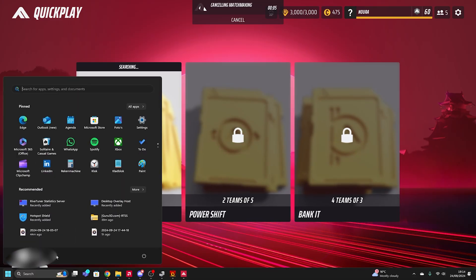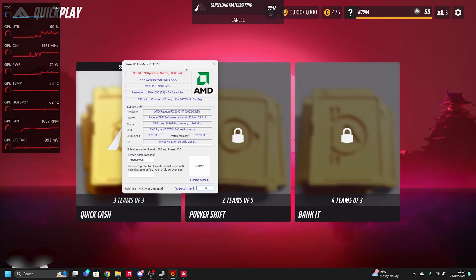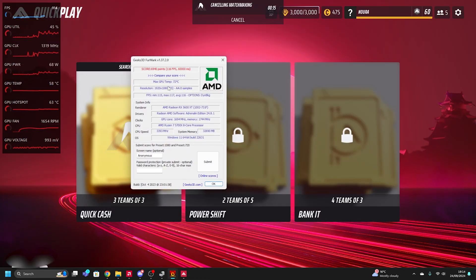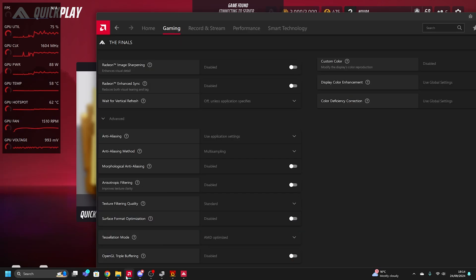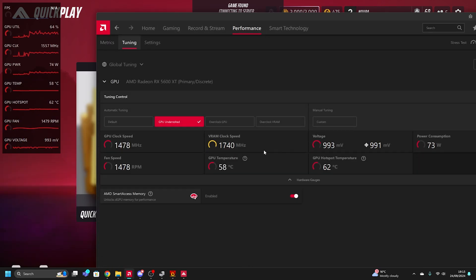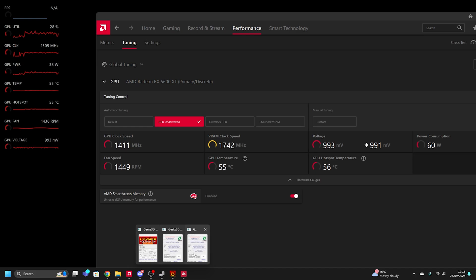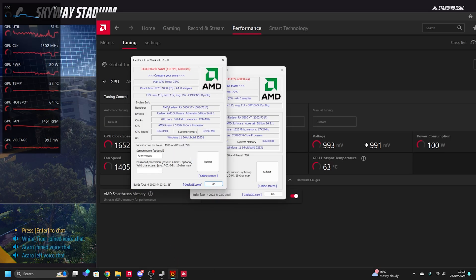After using the card for a bit, I got this FurMark score when I overclocked the GPU using AMD Adrenaline — just by going to performance tuning and pressing 'Overclock GPU.' That got me around 116 FPS average. When I undervolted the GPU the score was a little bit lower at around 114 FPS, but through the run temperatures were a bit cooler.